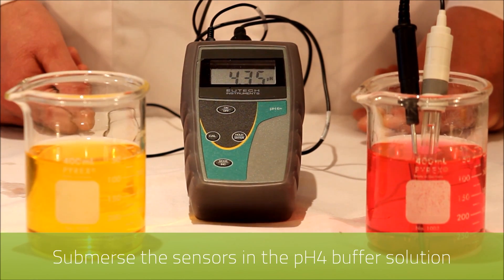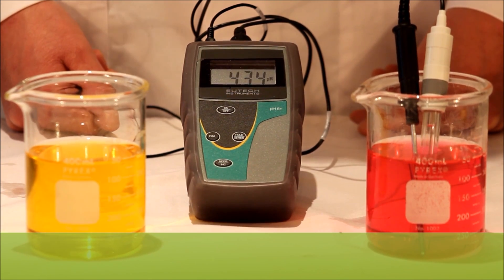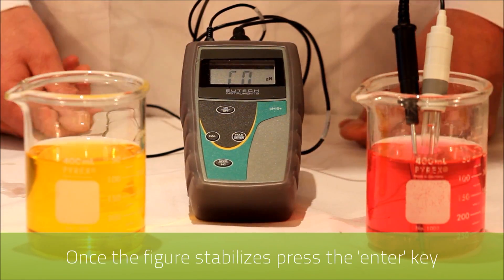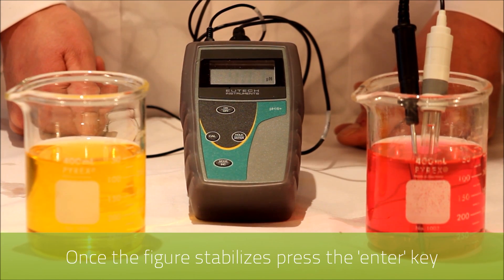Again you'll see that the reading has dropped. When this stabilizes we again press the enter key. As you can see the reading has been adjusted to the correct reading.